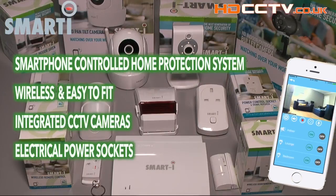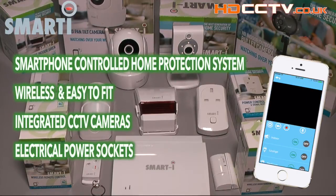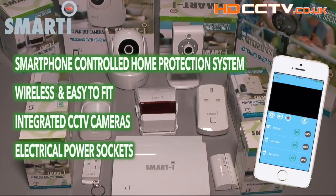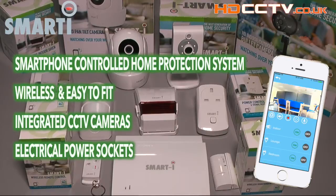The Smart-I range integrates a smartphone-controlled DIY wireless home alarm system with wireless CCTV cameras and remote control power sockets, giving you an easy to fit, high quality home protection and automation system. The smartphone app makes the system easy to use, easy to set up, and will let you know immediately if there's a problem at home. It can also make your life just a little bit easier with its remote control power features.